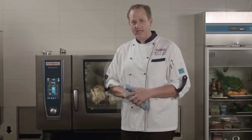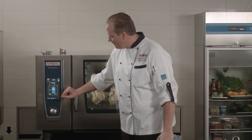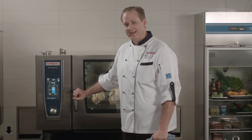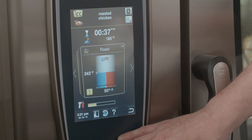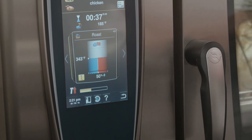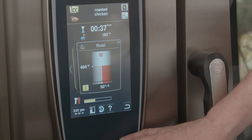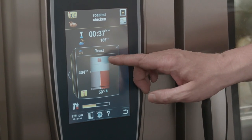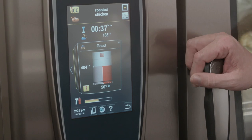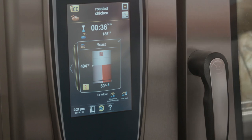If we improperly placed the probe and it did not like the position of it, it would give us an indication and ask us to come back. On the cockpit, what's happening with the chicken is it's actually roasting in combination mode at 410 degrees with 90% humidity. The fourth step is going to be combination mode at 343 degrees, 50% humidity — actually slowing down the cooking process in the middle to make sure we have that juicy inside. The very last step is it goes into dry mode at 404 degrees, extracting humidity and allowing 50% of it to remain to crisp the chicken.